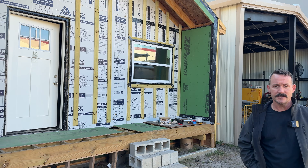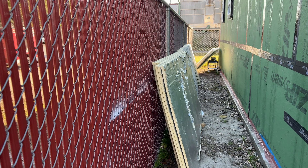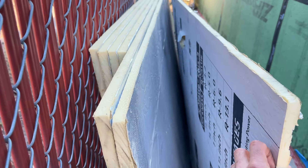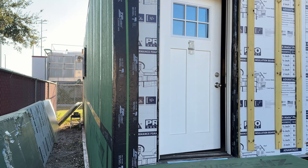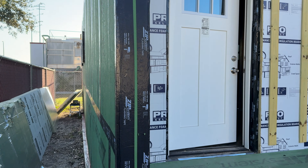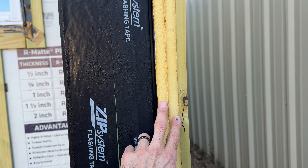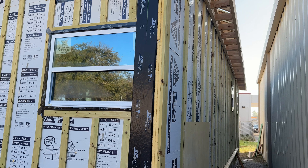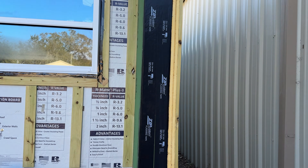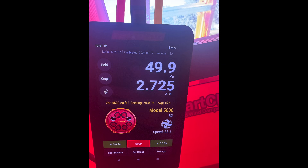That over there is the poly ISO insulation — each one of those is an R5, so we're doubling it up for right at two inches thick. This side doesn't have it yet, and this side already does. We're doing two sheets for our R10, and then we're doing our R26 rock wool inside the wall cavities, so that will give us an R36.